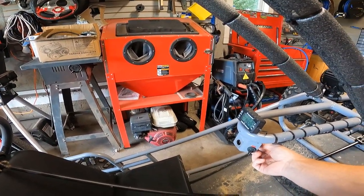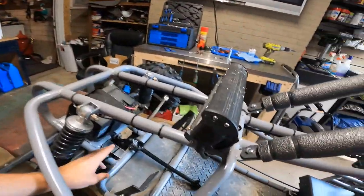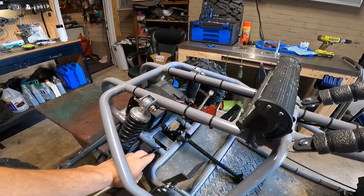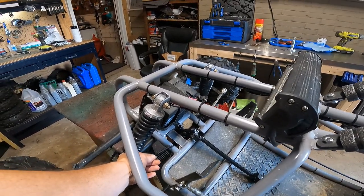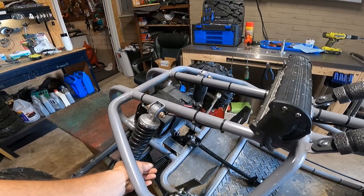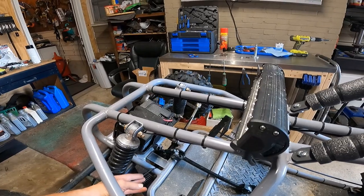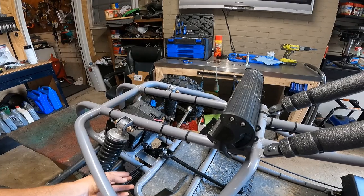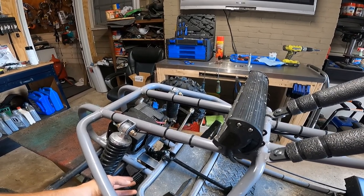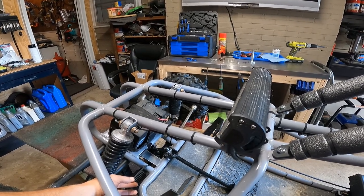I'm actually going to get that done. Let me get around to the other side so you guys can see a little bit better. As you can see, I cut a plate last night — I thought my camera was recording but it wasn't, sorry about that. I'm actually going to weld one right there and on the very opposite side, and use some u-bolts to lock that steering rack in place.